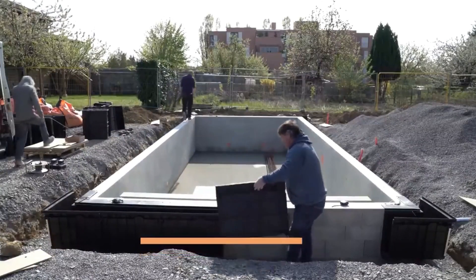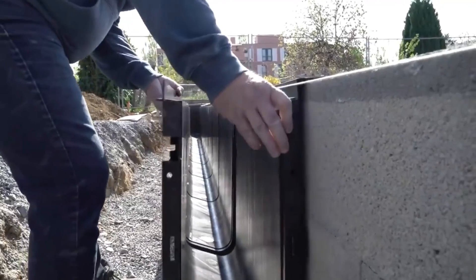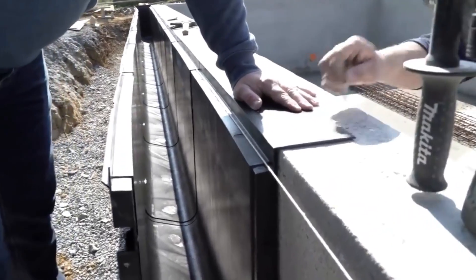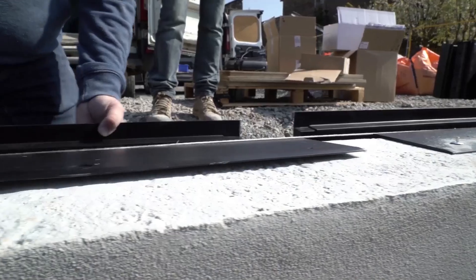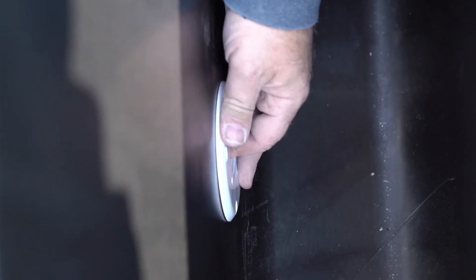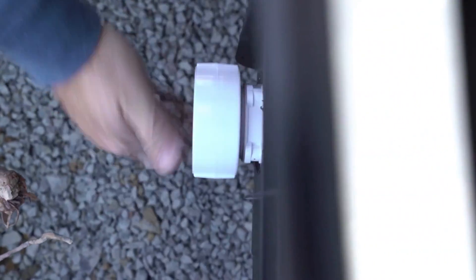The overflowing water cascades into gutters and enters the compensation tank, typically holding around 15 percent of the pool's total volume. From there, it undergoes filtration, disinfection, heating, and other essential processes before returning to the pool.